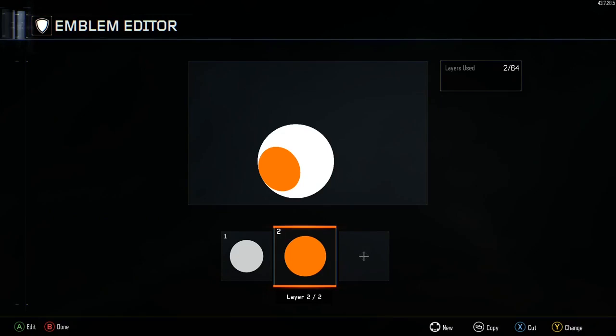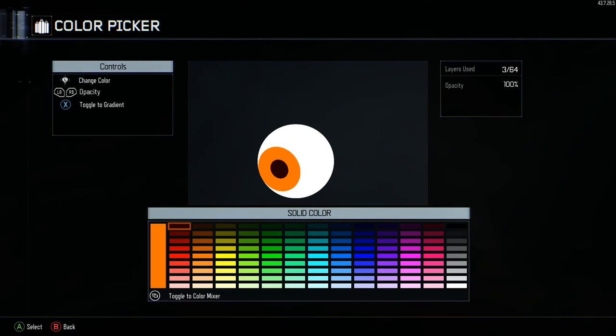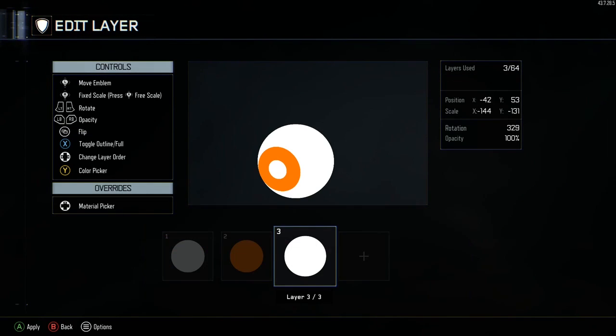Now for layer number three, it's another copy and paste and we're going to make this one white as well, like the first one. This one looks just like a kind of hollow circle. Move it in and then there's the coordinates.